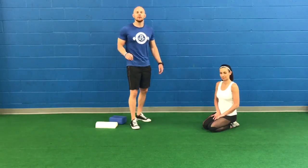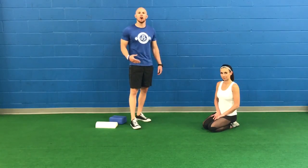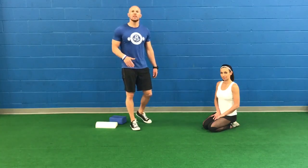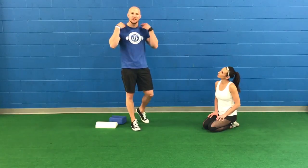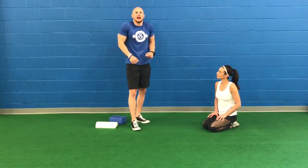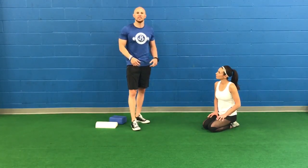Hey guys, Dr. John Russon here and I'm going over a technique for breathing called crocodile breathing. It's one of the most effective ways to really reverse engineer what it is to breathe through the belly, as opposed to using the secondary respiratory muscles that have you elevating the shoulders as you breathe dysfunctionally.